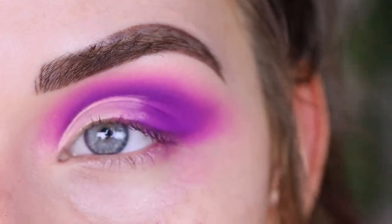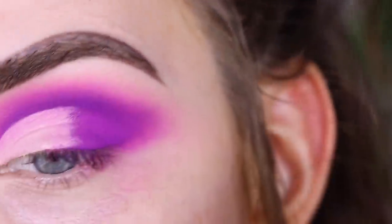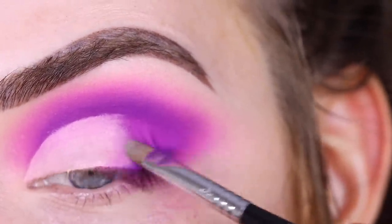Now that line is a little sharper. I'm just wiping off my brush on a little towel, and then I like to blend the concealer into the shadow out here with patting motions.